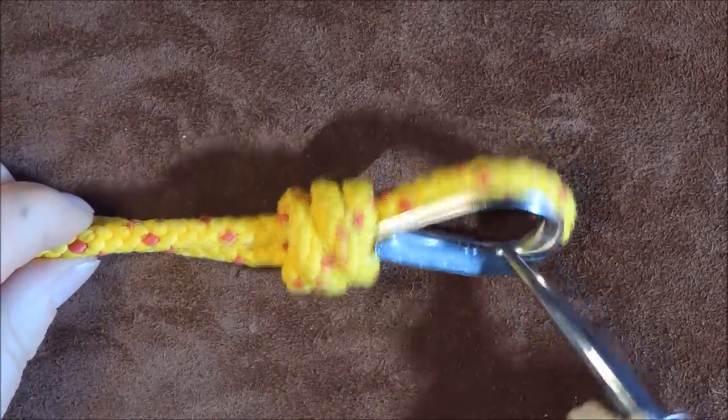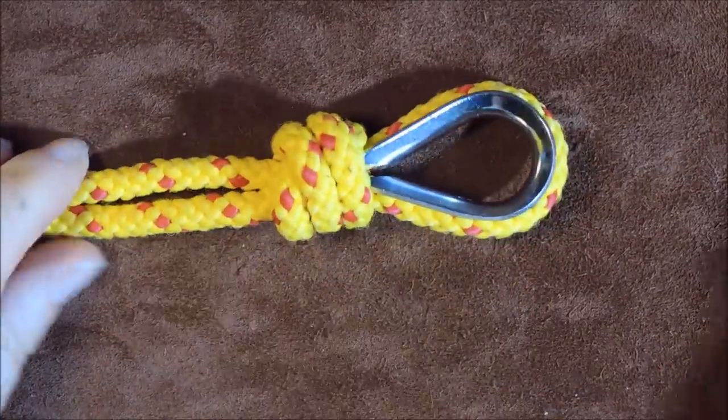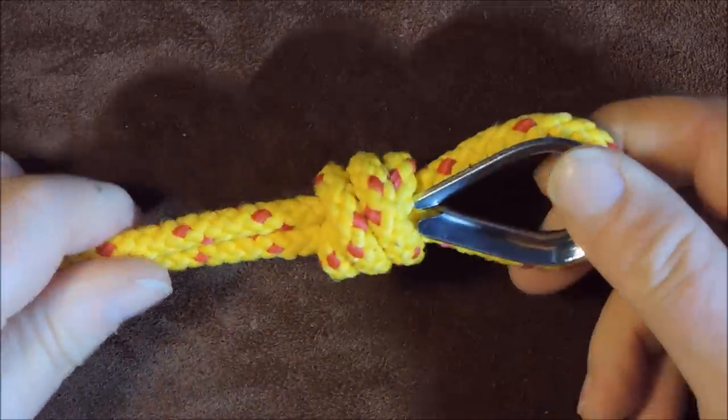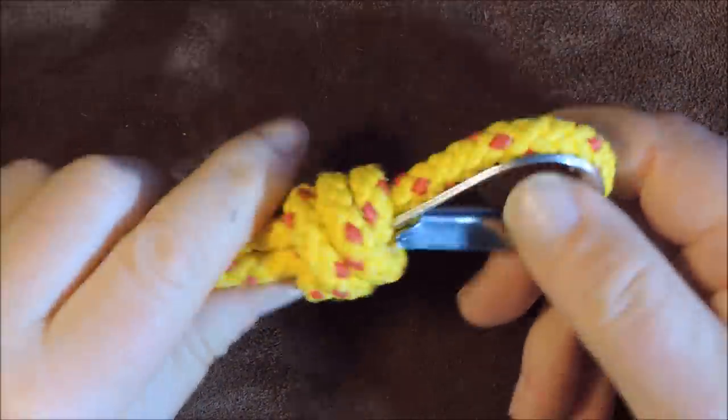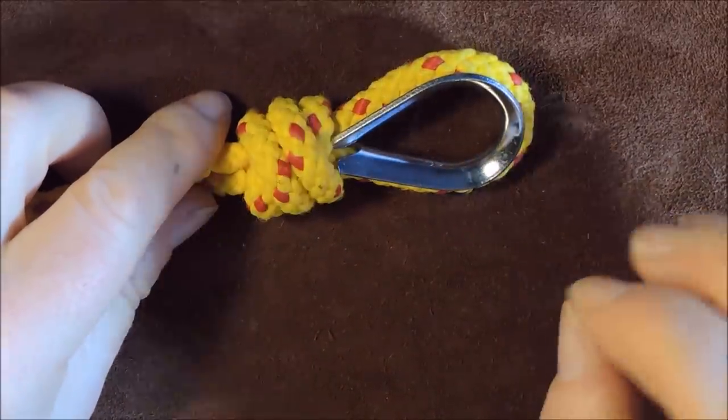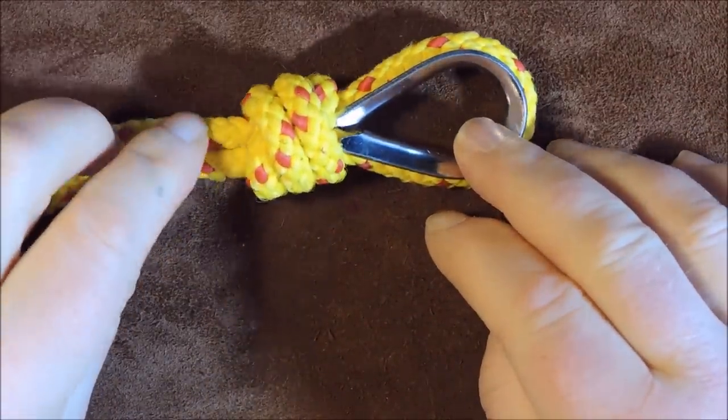Tying a metal thimble onto a rope. Hello everybody, welcome back. In today's little exercise, what I'm going to do is show you a nice little knot to use to actually tie a thimble onto a rope.